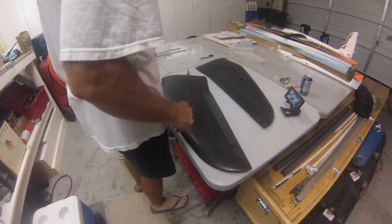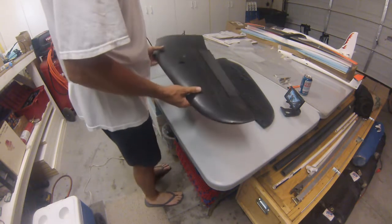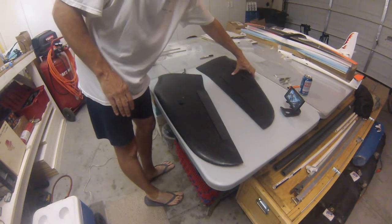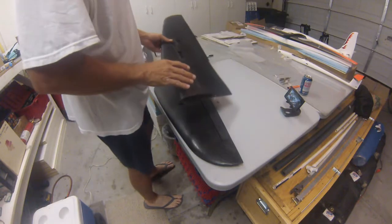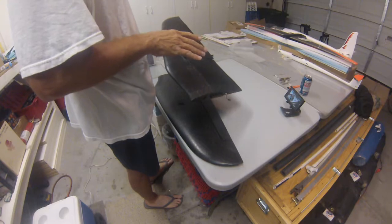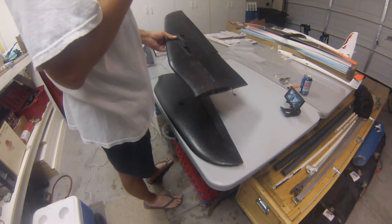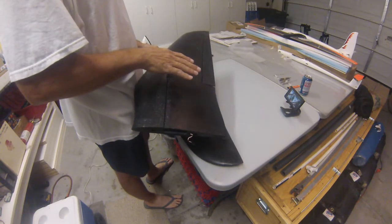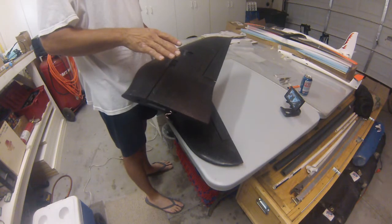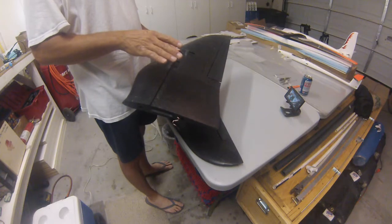All right guys, here we are RVJet. Got the wings off the plane after the maiden. I'm going to show you what I found. I had an issue during the flights — when I got this plane into a high-speed dive with the motor on, coming down and trying to pull out of the dive, I got a lot of elevator fade. You shouldn't have elevator fade on a model that goes this slow.